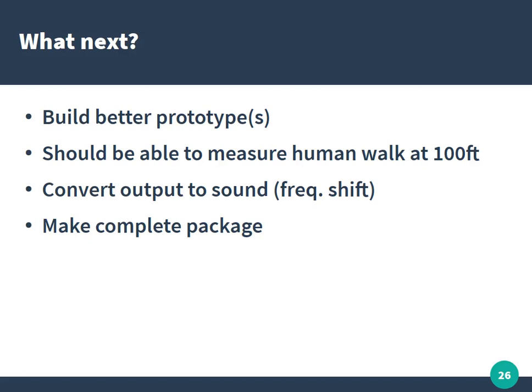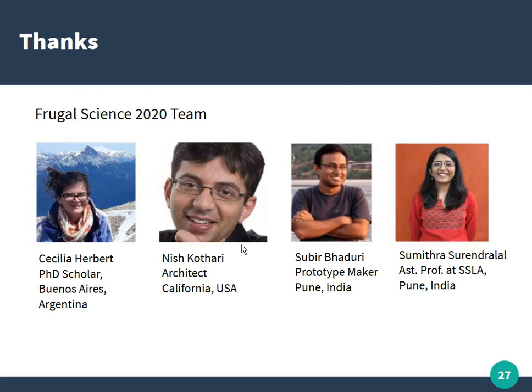Special thanks to all the team members — we were part of the Frugal Science 2020 course. Cecilia, Nish, and Sumetra all helped. We collaborated remotely since we couldn't meet in person due to COVID, but we discussed many ideas late into the night and came up with something that works. Thanks to the whole team — that's the presentation.